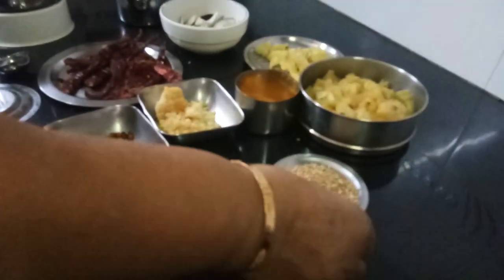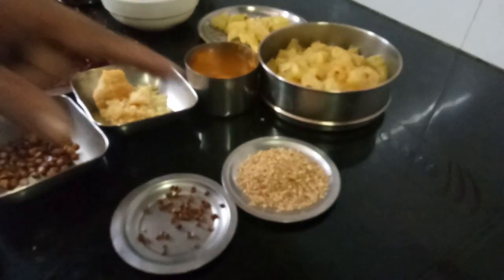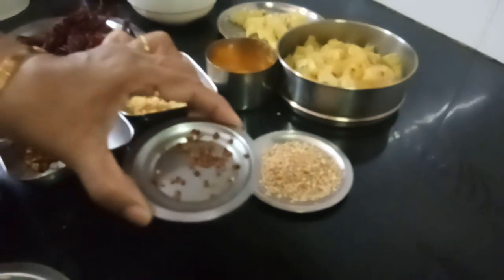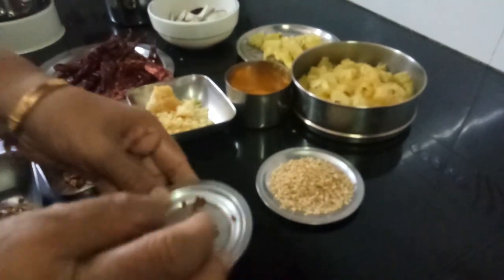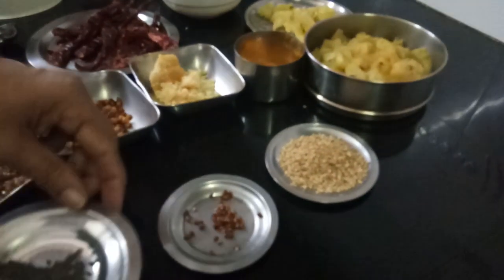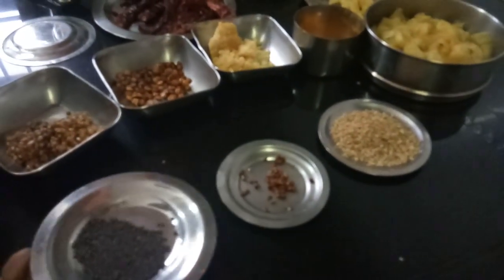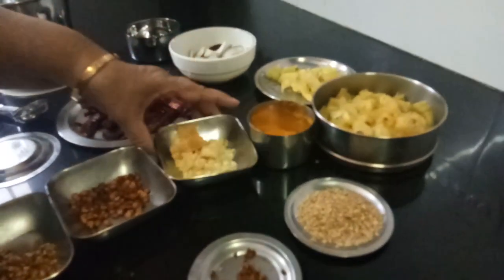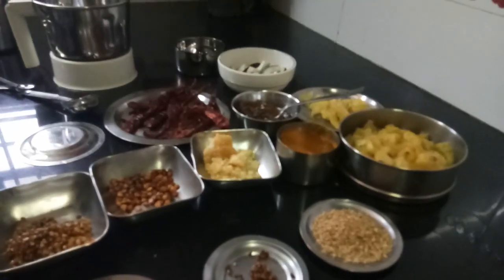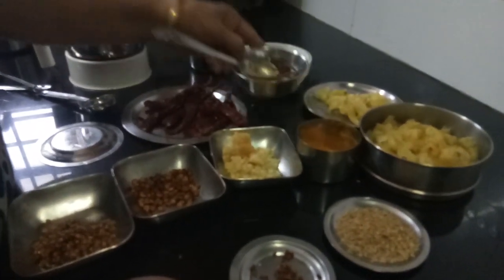Then you need 1 spoon of til — black or white — which I have dry fried. Then a few methi seeds, which I have also fried. Then half a spoon of mustard seeds — this is not fried. Then you need haldi. And then you need jaggery. Then about 2 spoons of imli, that is tamarind.